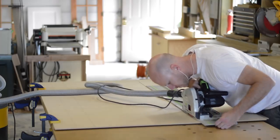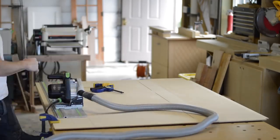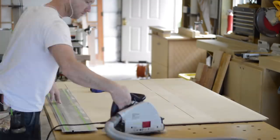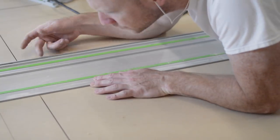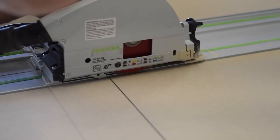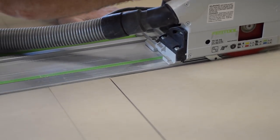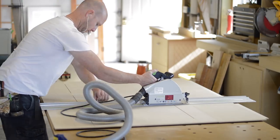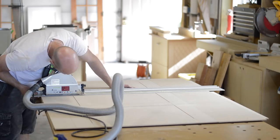A track saw really makes quick work of this. I'm certainly no fanboy of Festool, but they do make some really functional, really good tools. I bought this track saw before the other companies started making track saws - if I was going to buy one today, I might look at a couple of the others. But if you don't have a track saw and don't want to get one, that's really not a problem. You can use a regular circular saw and an edge guide, or a router with an edge guide or a flush trim bit.